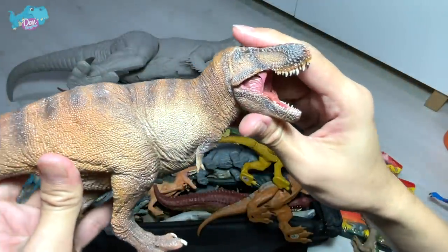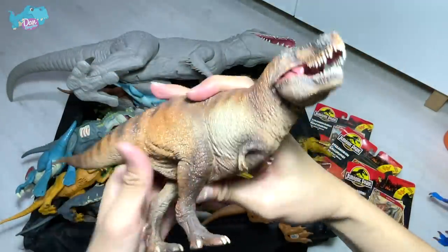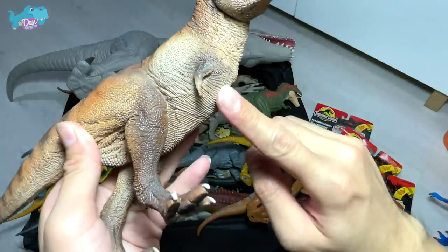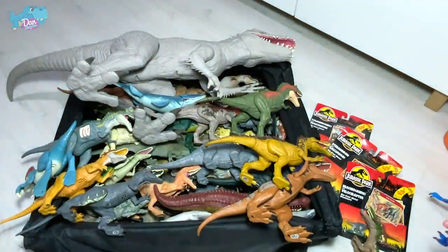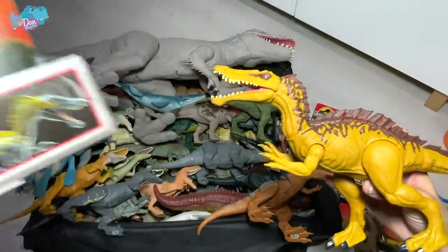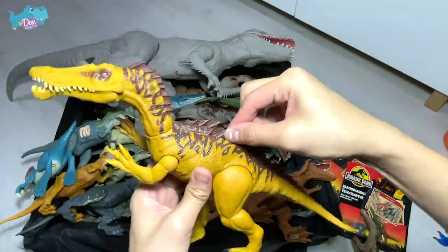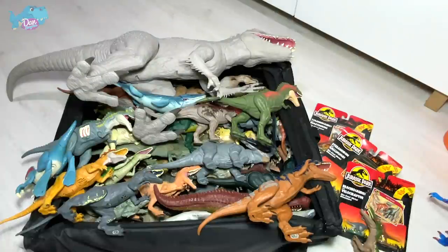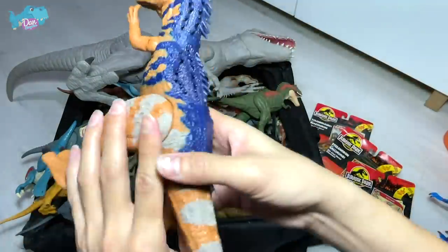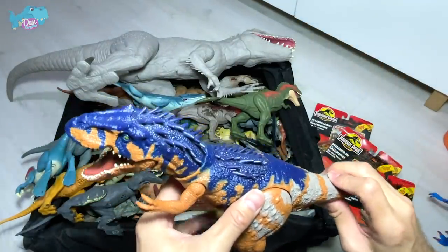I want to show you guys this new T-rex from PNSO — it's known as Tyrannosaurus Wilson. It's a more bloated version; it looks really cute and chubby, like a very well-fed T-rex. Two fingers on each arm — looks so amazing. Next up, Suchomimus. We have two different Suchomimus figures, and if we repaint one into a level 40 Suchomimus I think it's gonna look amazing. This is a dual attack Suchomimus.